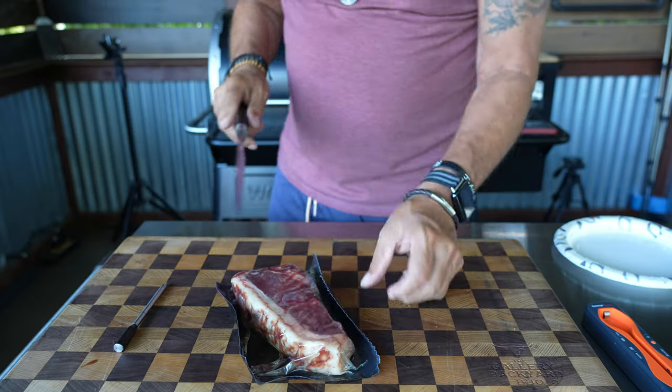This video is going to have very low production value — I want to keep it all about the TempSpike and a little New York strip from Porter Road. As you can hear behind me, I do have my Z Grills all fired up.